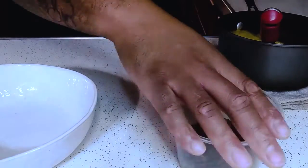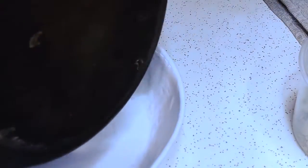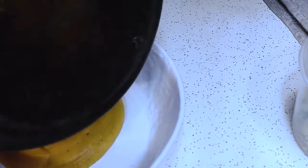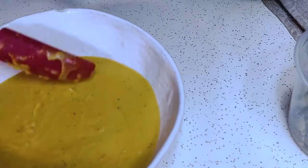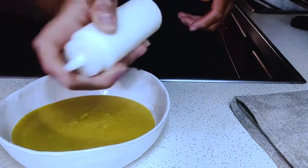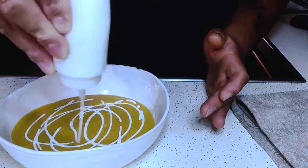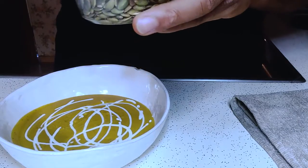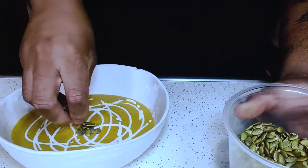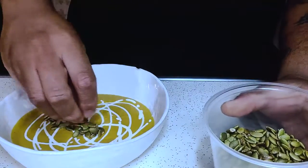Now let's plate it up. There's no real method for the crema — I like to do circles, you can go zigzags, whatever you like, just make it look nice. I like to do pumpkin seeds offset and a nice little stripe. That looks sexy.